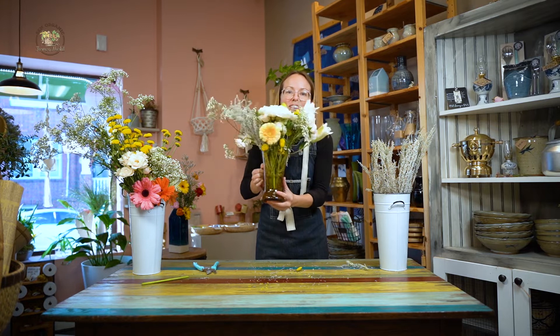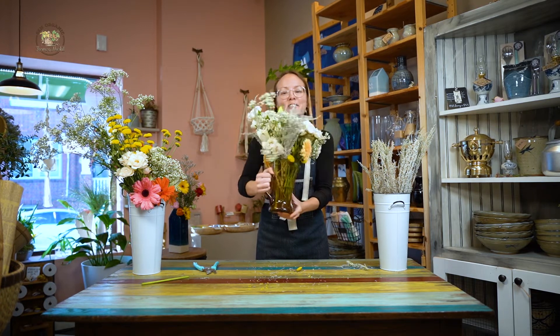You have a single white O'Hara rose here. And voila — you have a beautiful flower arrangement!